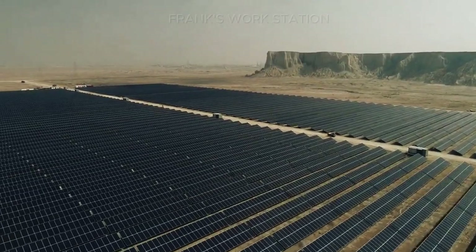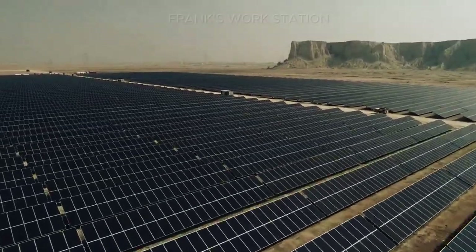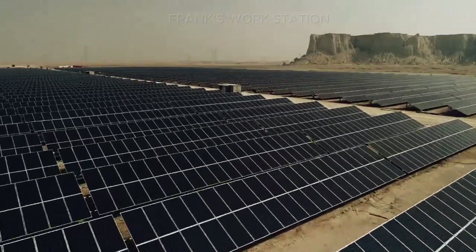Our focus is the solar system. You cannot spend much money to install a solar system without talking of protection. Protection in a solar system is more important than anything.